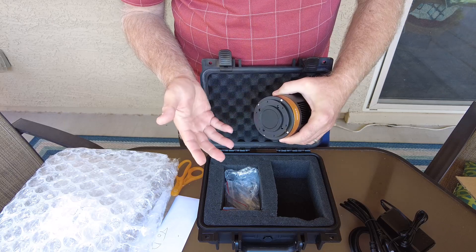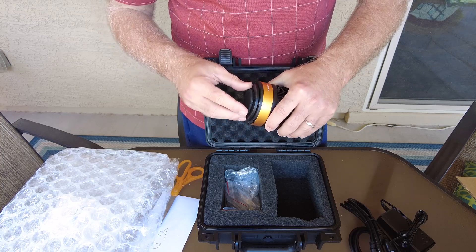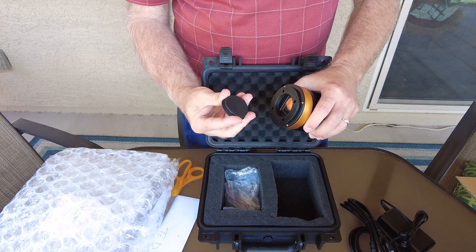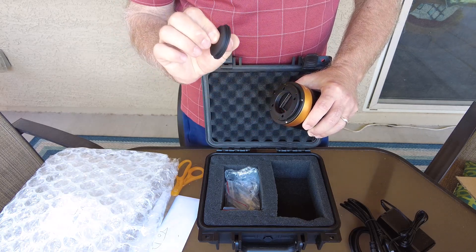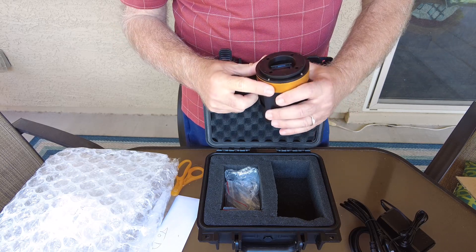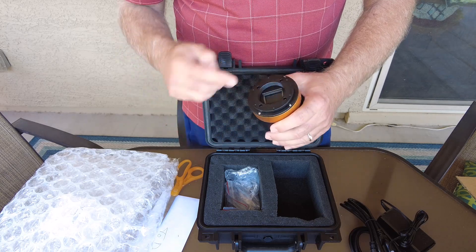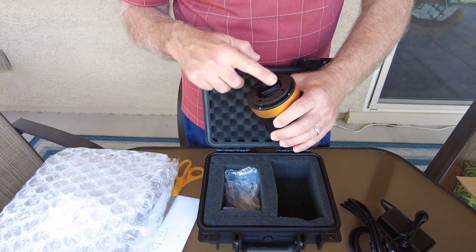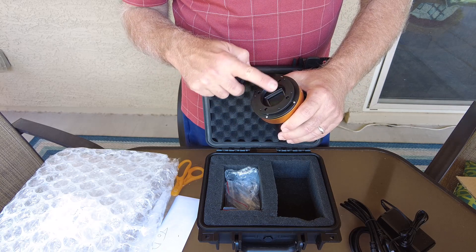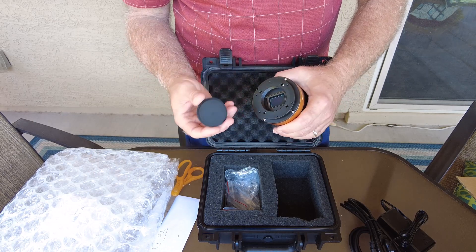Unlike the ZWO cameras, this does not have a screw-on cover — it's a rubber cover. It's very thick rubber, but it is nonetheless a rubber cover. Right there is the sensor, as you can hopefully see. This looks like an M54 opening — I'll have to check, it could be an M48, but I'm thinking it's M54 because it takes two-inch filters and all that.